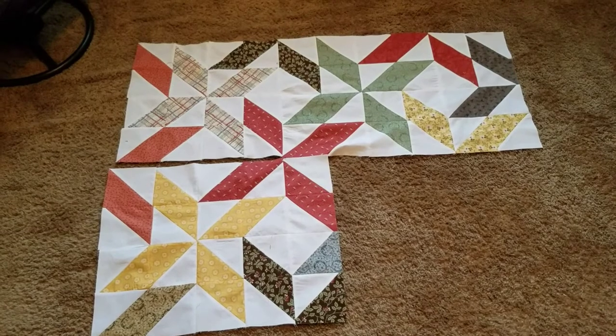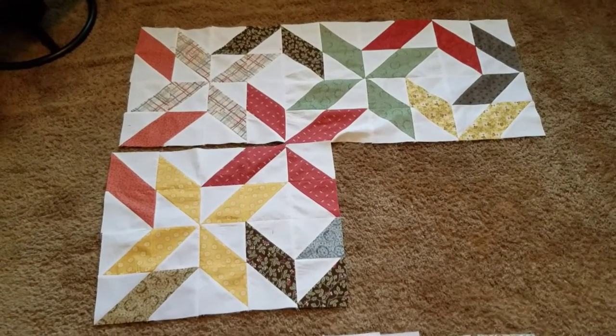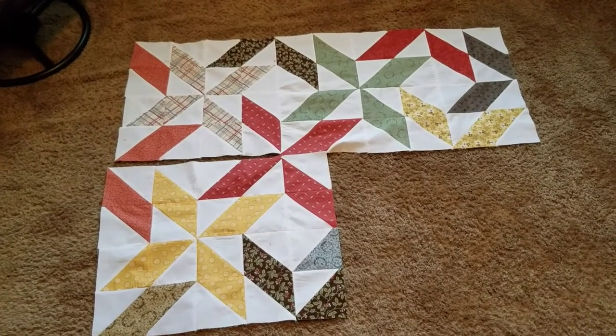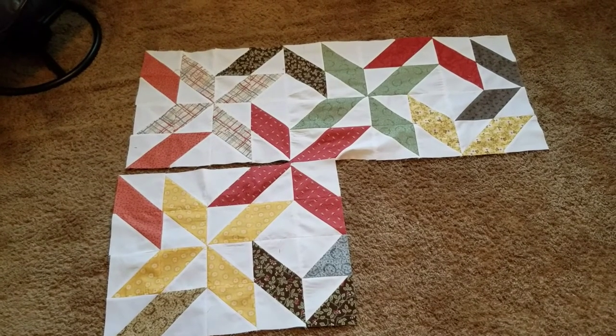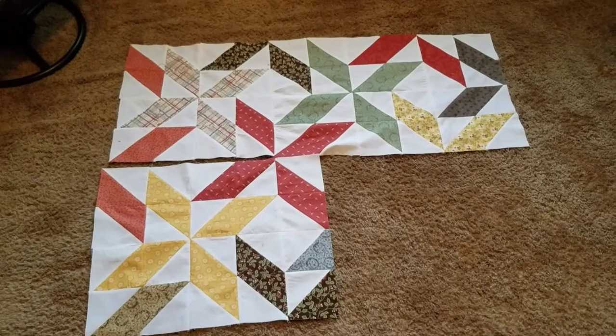This is Stephanie at Hightower Stitching. I hope you enjoyed this — if you did, please hit subscribe and like. If there's anything I've forgotten, I'll write it in the description, and always leave comments — they'll help me and help others. Thank you.